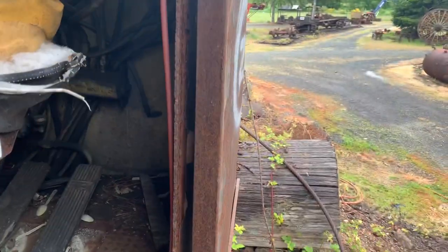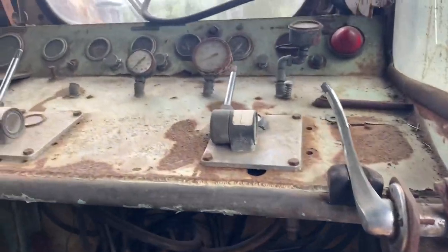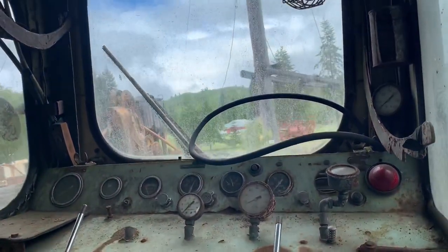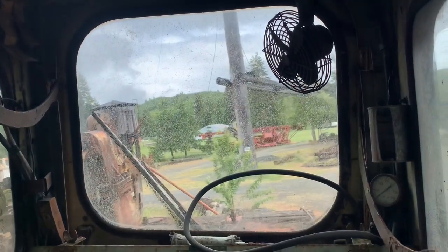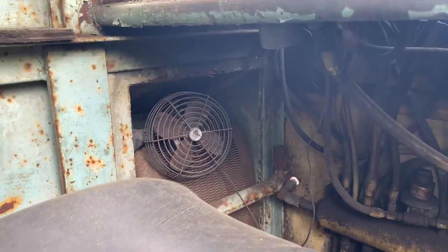Let's see if we can climb up there. Well, here's the operating cab. There's the controls — it's pretty clean, really. There's your view. Of course, there'd be a wood sled sticking up there a little bit. All the air hoses. Got AC and heat there — well, it's got a fan anyway.